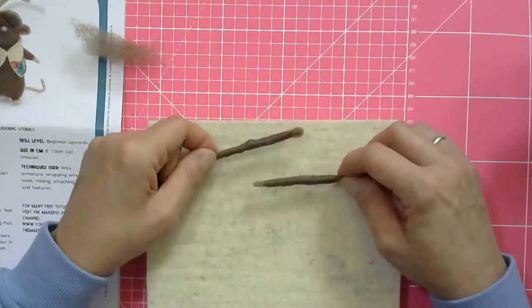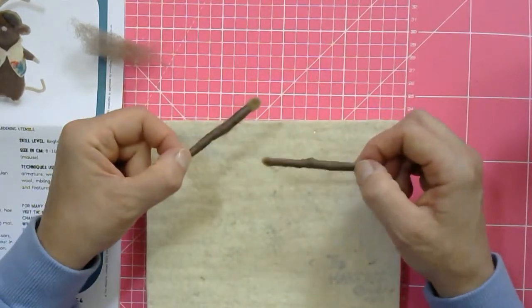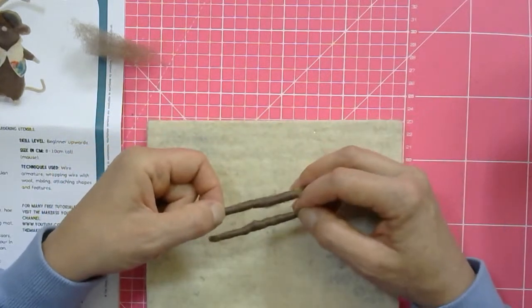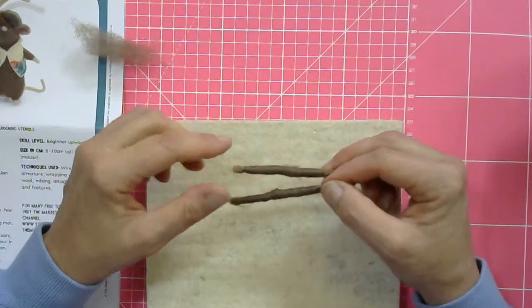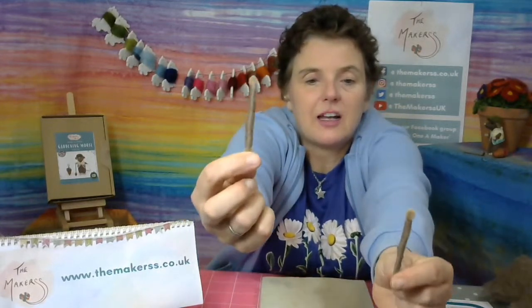I've just run this workshop this weekend at the Creative Craft Show. It's a workshop where you ideally want an hour and a half, but I'm going to manage this in an hour. If you're finding it hard to keep up, please don't fret - just sit back, enjoy watching the live stream, and you can go back watching it again and pause at the moments where you need to catch up.